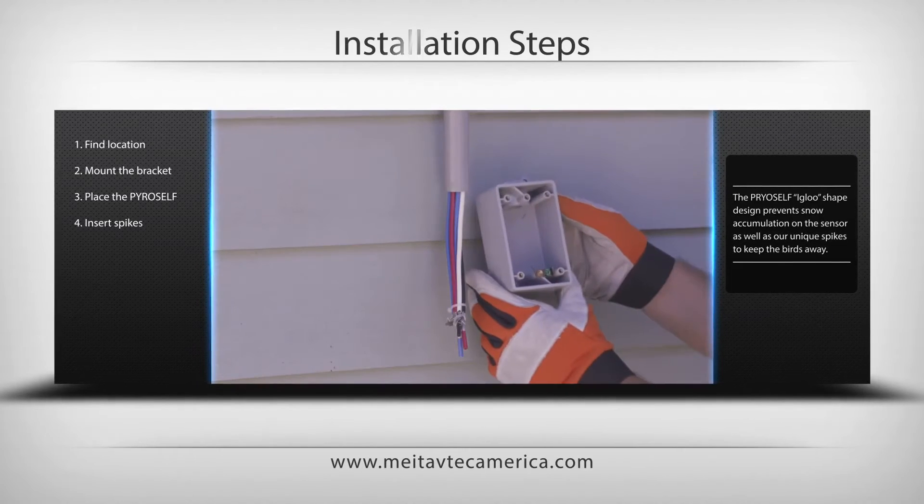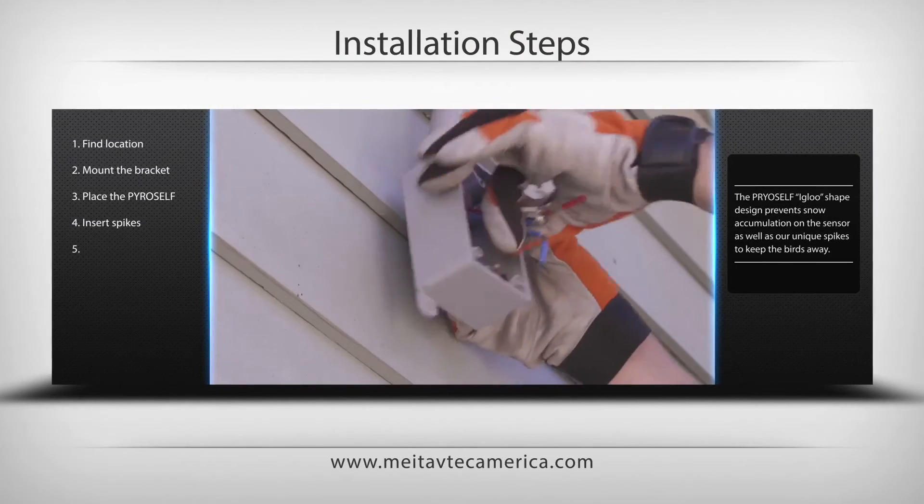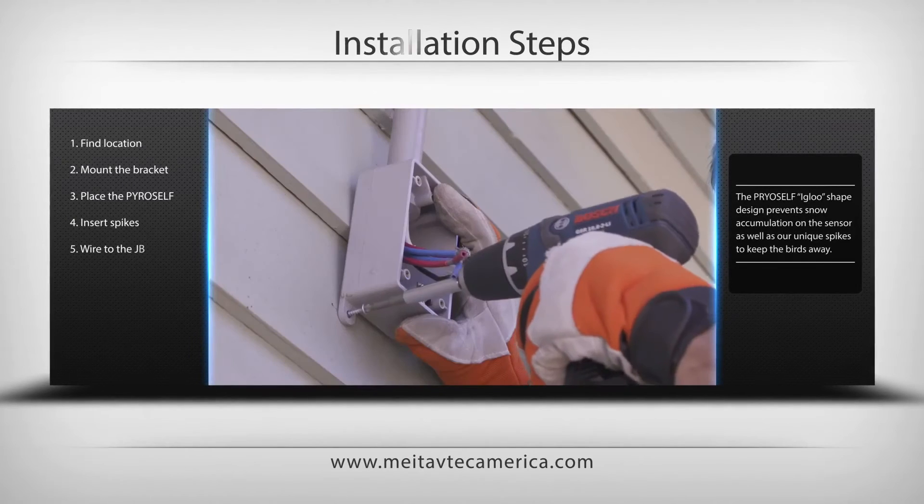Place a junction box for the extension wires to and from the PyroSelf. Connect the power cables based on the electric diagram attached to the PyroSelf.